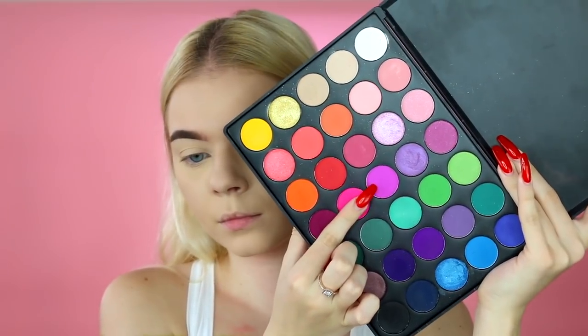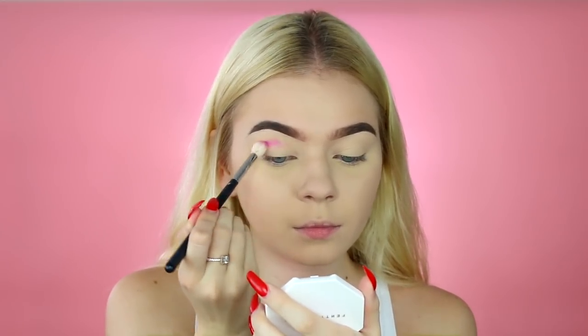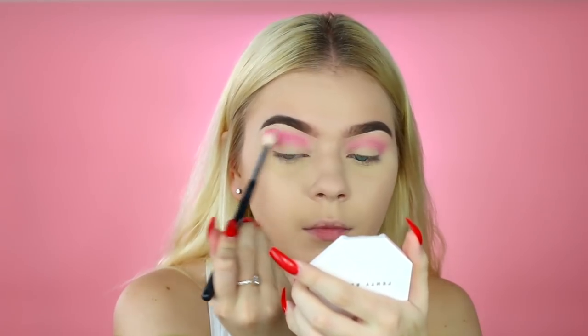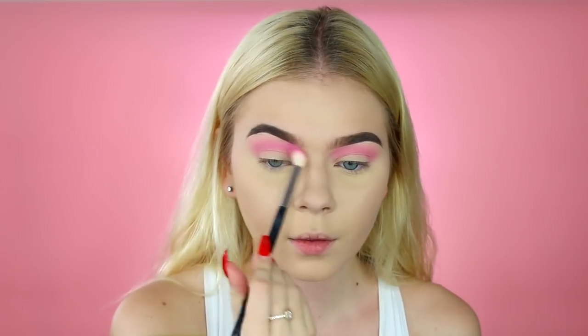I'm going to start off by using my Morphe 35B palette, and I'm just taking this pink shade — it's kind of like a fuchsia color. I'm popping that into my crease just to kind of start off the eyeshadow, and I'm reusing this shade a lot in this video.